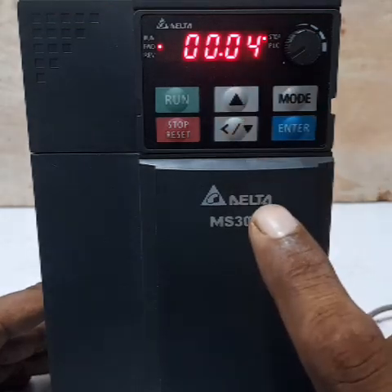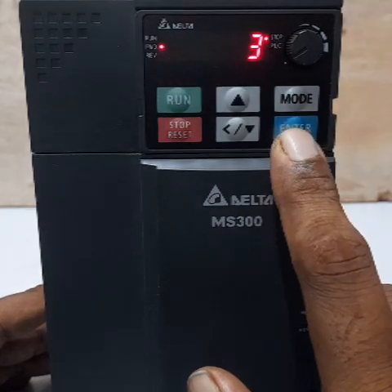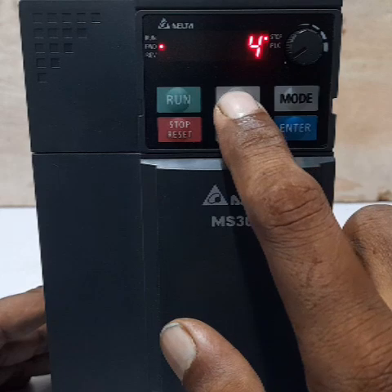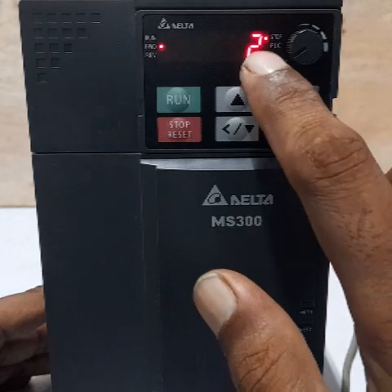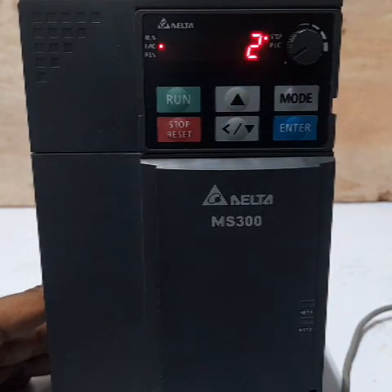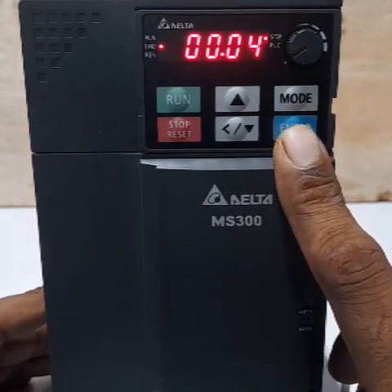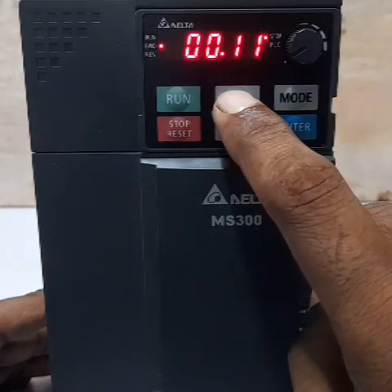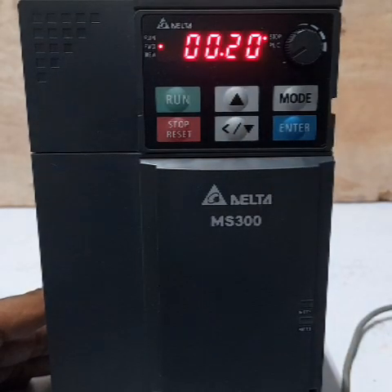Parameter 0.04 is the function display setting. Press Enter — the default is 3, which displays DC bus voltage. Now change it to display the actual output frequency. Enter our needed value, then press Enter. The next setting is master frequency command source, parameter 0.020.